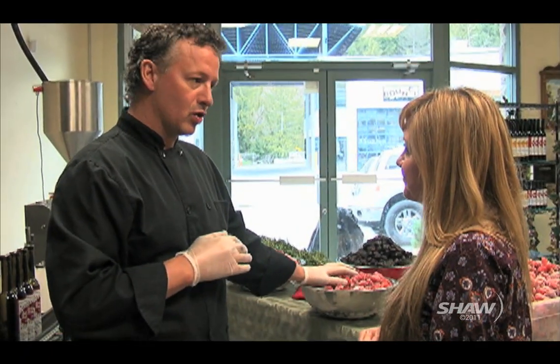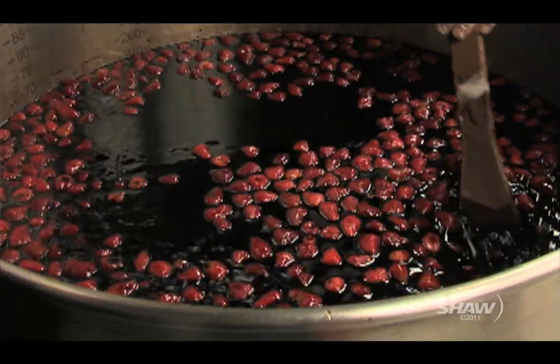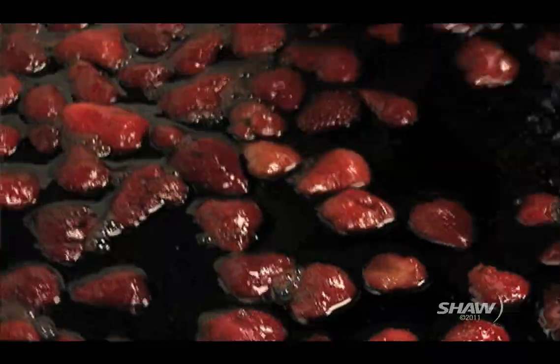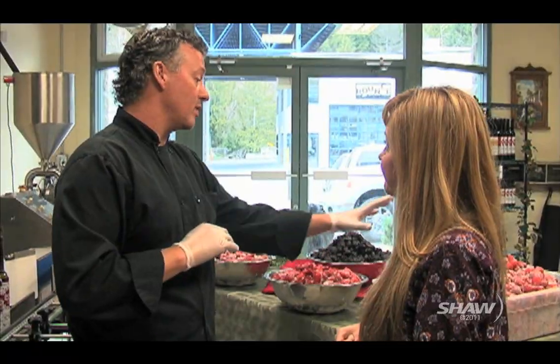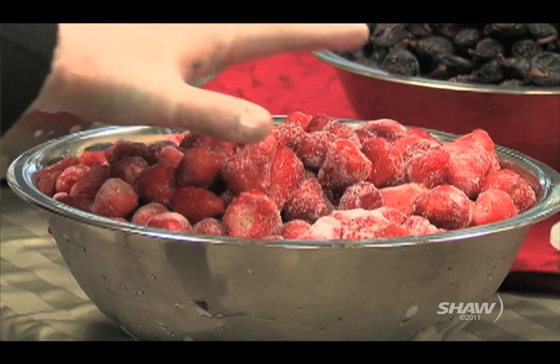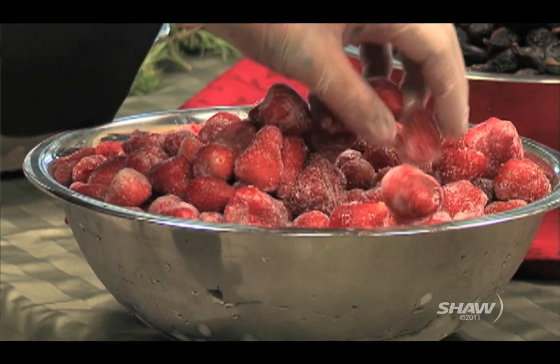We're going to put on a batch of our strawberry fig reduction today. In our kettle we've got about 240 litres of balsamic vinegar from Modena — we use a six-year-aged balsamic as our starting point — and I've got about 50 pounds of strawberries. When in season we try to use local, so the Pemberton strawberries.